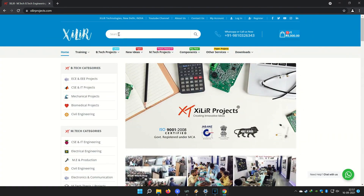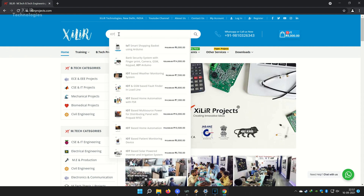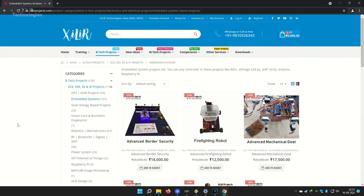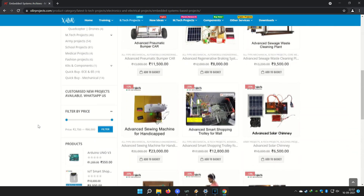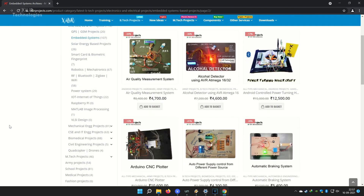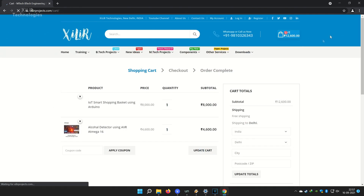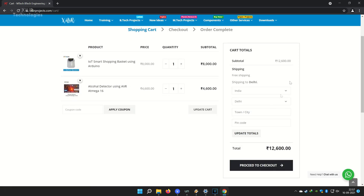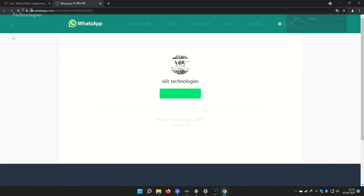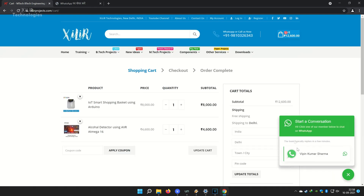You can also come here for MTech, BTech, and PhD projects and submit your requirements for custom projects. In our lab you can make projects by yourself with our guidance in a one-day workshop. Components are available online or offline. If you want to make something unique or creative, just WhatsApp us on the number given in the description box. Thank you so much for watching — subscribe for more project ideas, tutorial videos, and DIY videos.